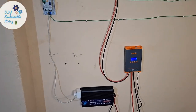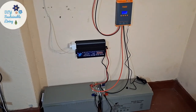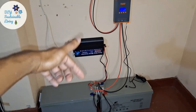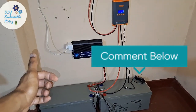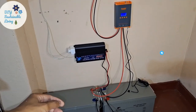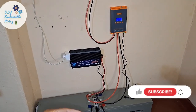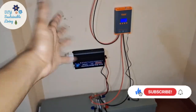I hope you liked this video. If you have any further queries regarding this setup, please feel free to mention them in the comments below. If you liked this video, give it a thumbs up and share it among your friends, and don't forget to subscribe. Thanks for watching. Bye!